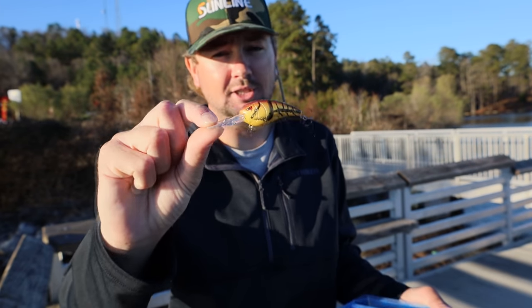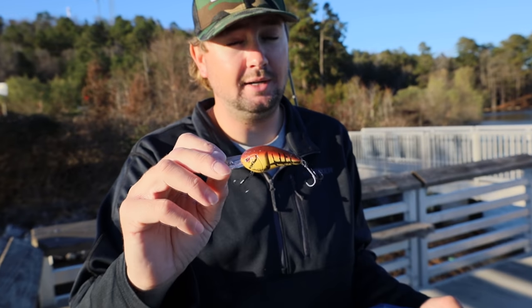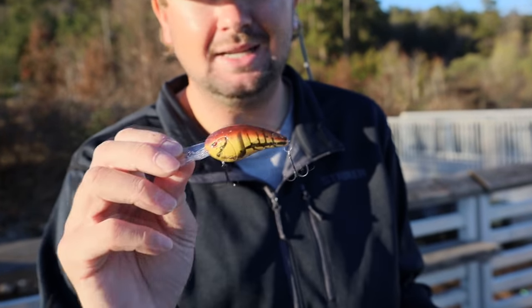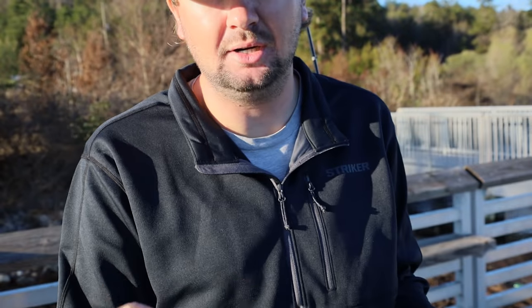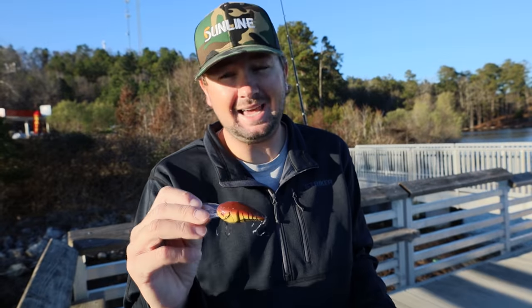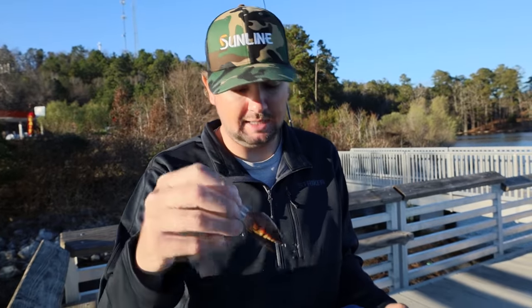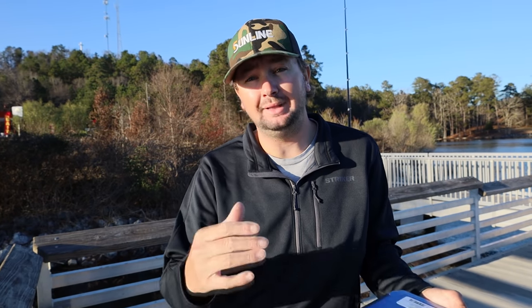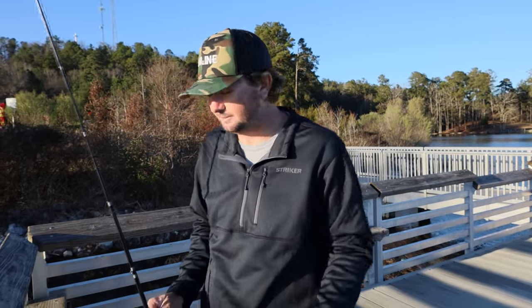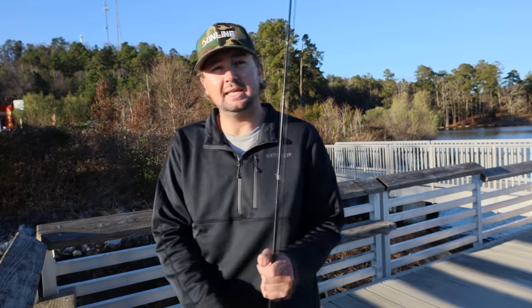This right here is the Spro Rock Crawler — you want to get this bait to depth as quickly as possible. It's another bait I'll throw on 10, 12, or 14-pound line, a little lighter than you might be comfortable with, but that's going to help me get it down to the bottom and reel it extremely slowly to keep it down. That's the main reason I throw lighter line in the winter — I want to get it down fast and keep it down.